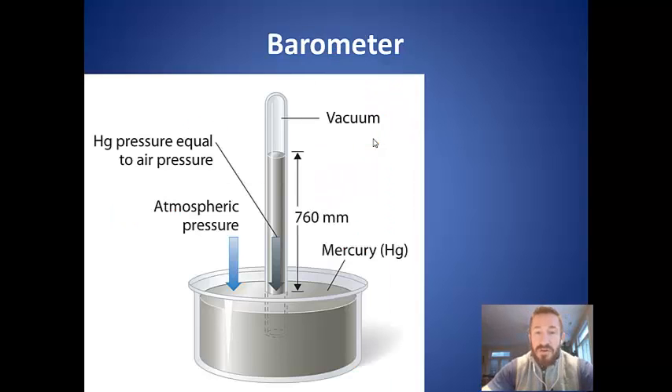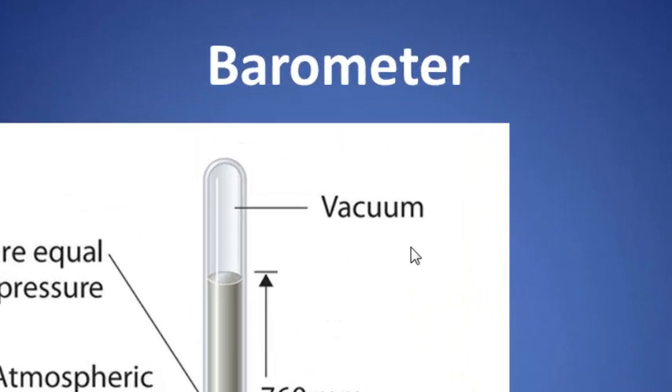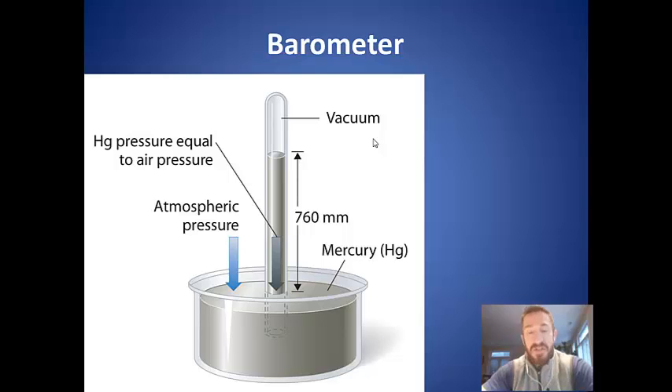Now the barometer is what we're going to look at first. The barometer was actually discovered by Torricelli — this is called the Torricellian barometer. It was invented in 1643 by Evangelista Torricelli, who was a student of Galileo.